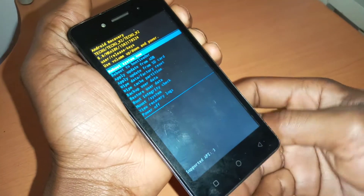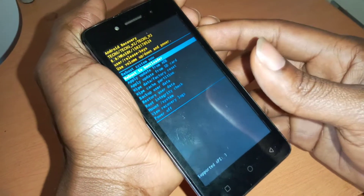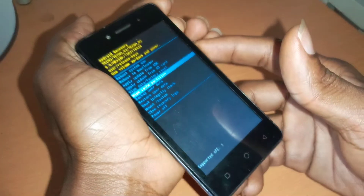So in the recovery mode, I want you to go ahead and go to Wipe Cache Partition. Then you click the power key to accept changes.